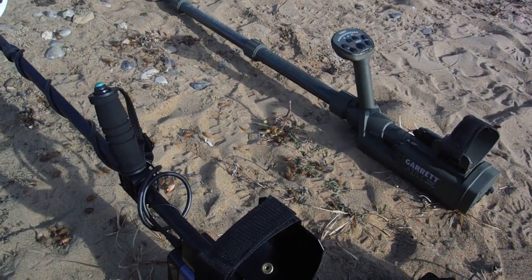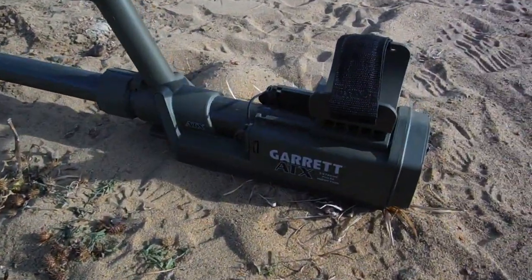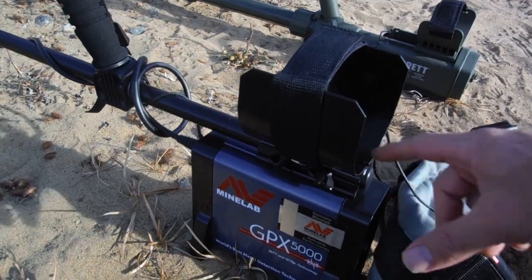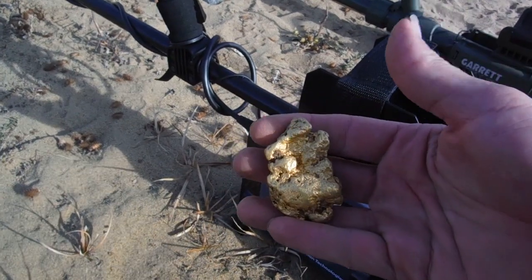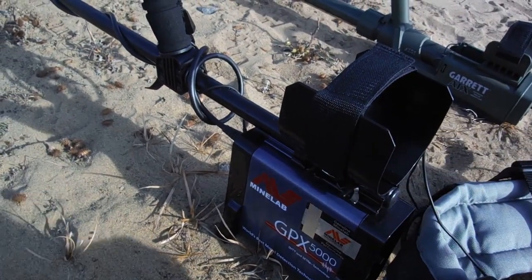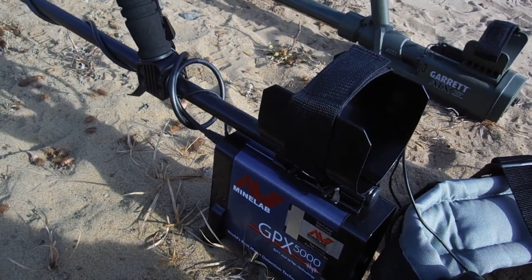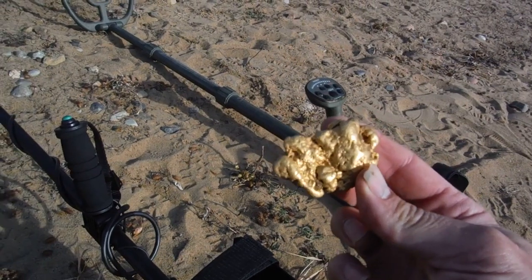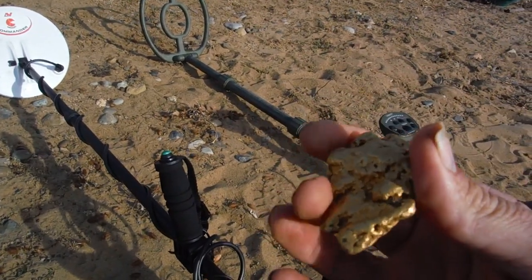Here we are again with the last GPX 5000 test versus the ATX, the newcomer on the block. Everyone knows the GPX 5000 is quite known for its ability to punch deep on big targets like this one. Look at that — a 5.4 ounce slugger found with the GPX 5000. I told someone on the forum it was 22 inches, but I looked at my notes and it was around 18, give or take an inch or two. Found a lot of other stuff at 22 inches like relics and such. Anyway, we're gonna test this out.